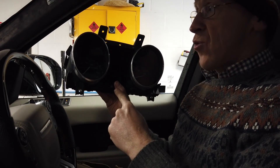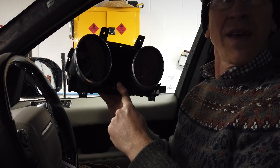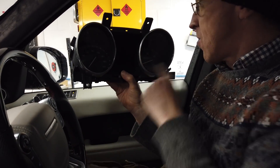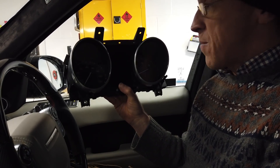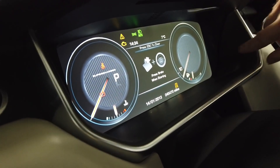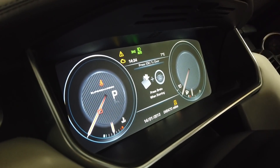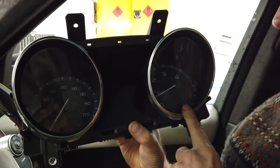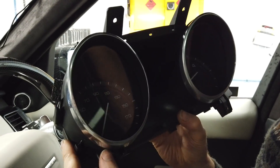Instrument cluster, speedo dials - whatever you want to call them, some people call them clocks. Some people have written to us saying they have lovely clocks. In yours Simon it's all LCD - it's just looking at a screen - but they've said 'woe is me because I have these clocks,' so I've bought some of these clocks.